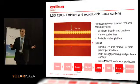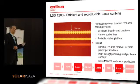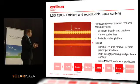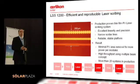Second thing: laser structuring. What are the main needs? You need excellent linearity and precision. You need to have narrow scribe lines, and you need to have a reliable, stable platform.